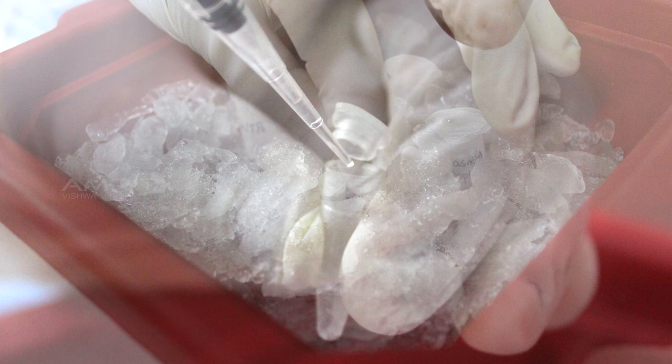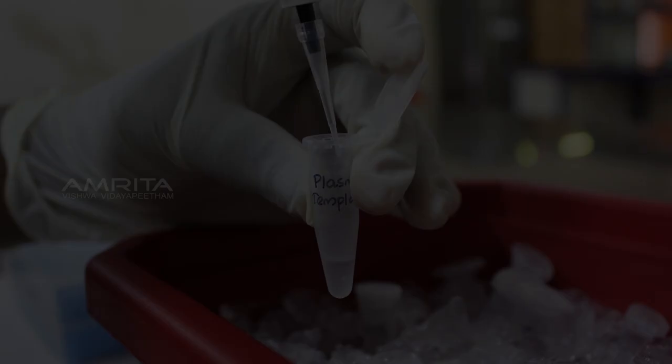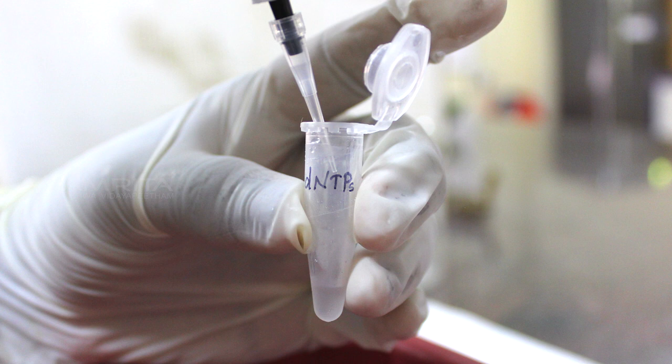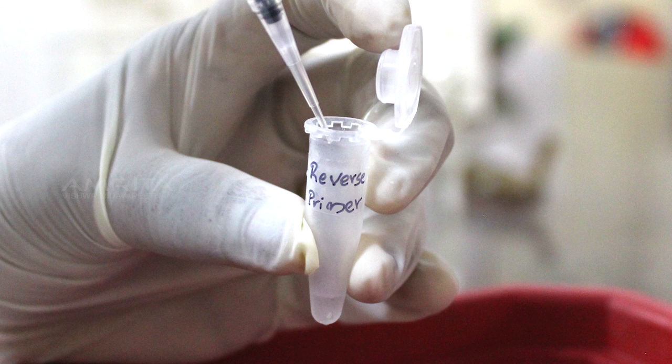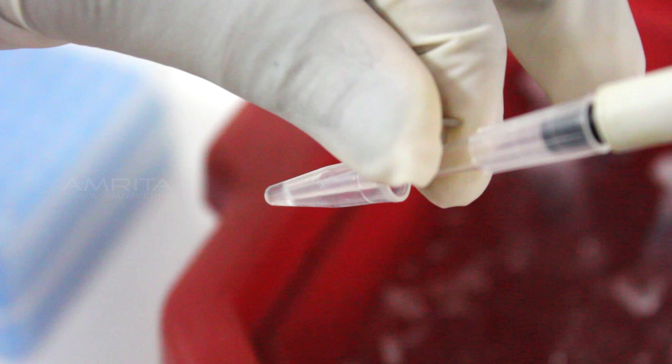Prepare the reaction mix by adding the following components in the respective volumes: 1 µL of plasmid template, 2 µL of dNTPs, 2 µL of forward primer, 2 µL of reverse primer, and 5 µL of Taq polymerase, using the same PCR tube. Mix the solution in the vial using the pipette. However, ensure you do not mix this vigorously, as this will inactivate the enzyme Taq polymerase.